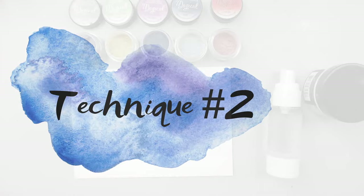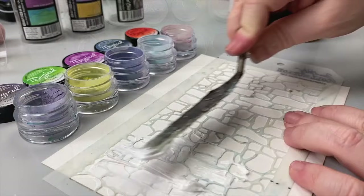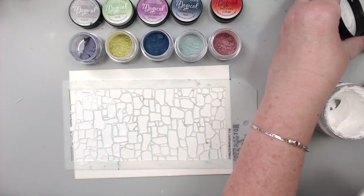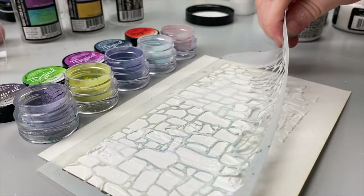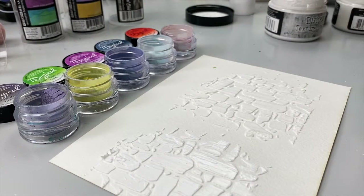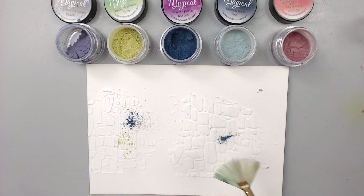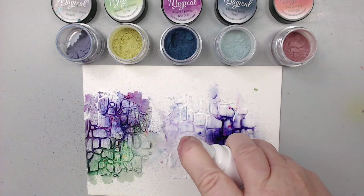Technique number two: combining the magicals over texture — texture created with either a medium or stencils. I'm splitting the paper into two categories: I'll be adding crackle paste on one side and modeling paste on the other, to show how the magicals react over smooth surface paste versus texture paste. When I add the magicals, the color goes inside the crackle paste creating a beautiful texture through the stencil's design pattern. I just love this technique — it's one of my favorites.